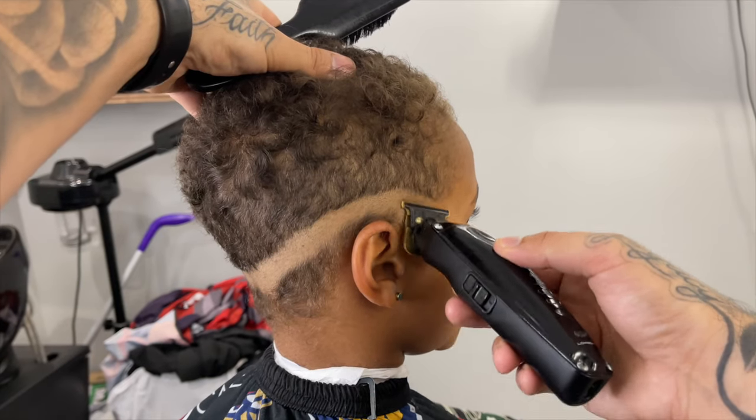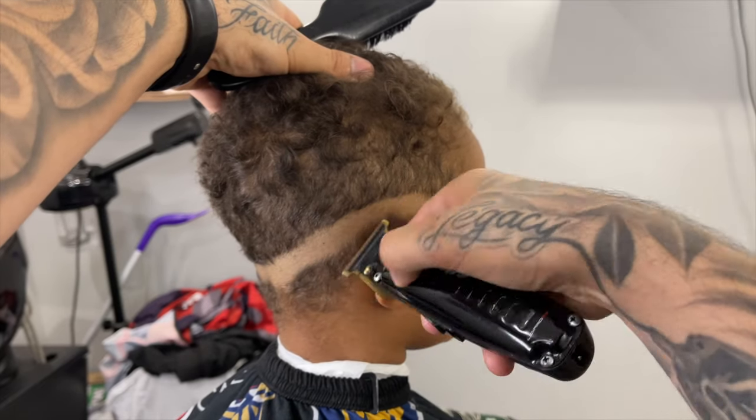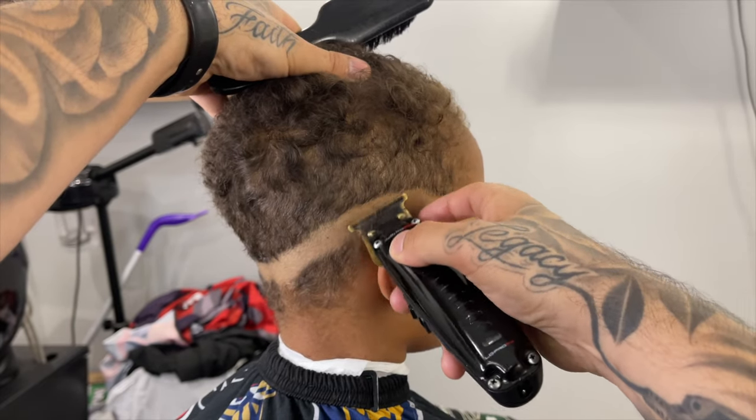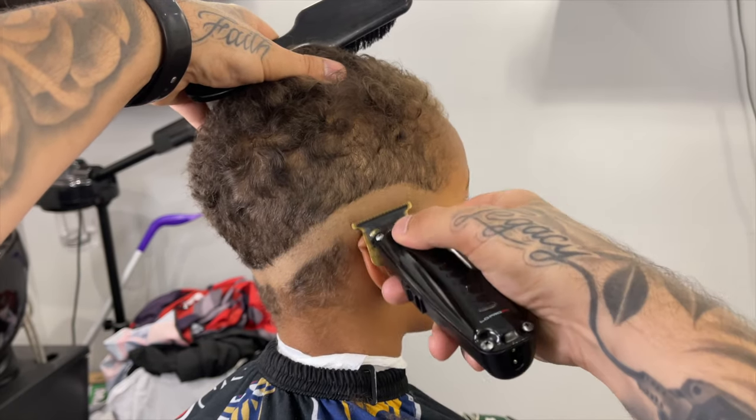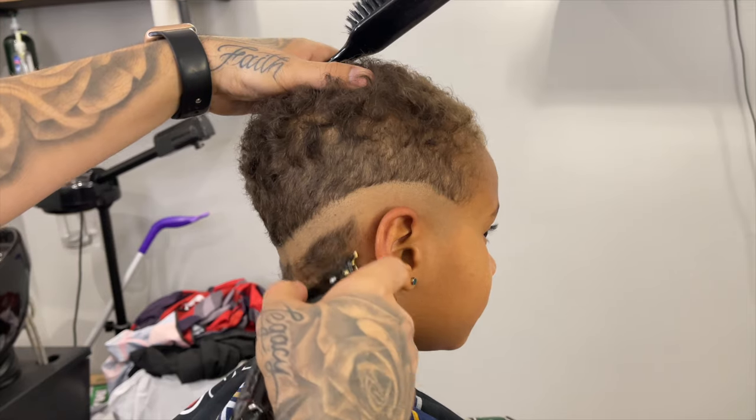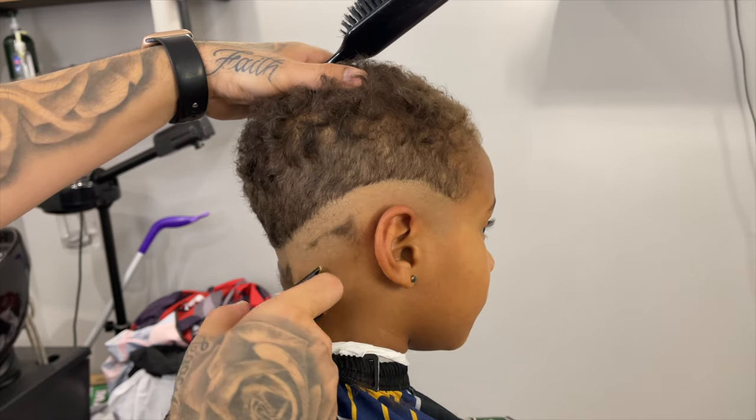Now right under that we're going to come in with our trimmer and we're going to get it as close as possible to the skin, because in this haircut we are not going to use a shaver — just because this is on a kid, and usually with kids they tend to bump up with the shaver.